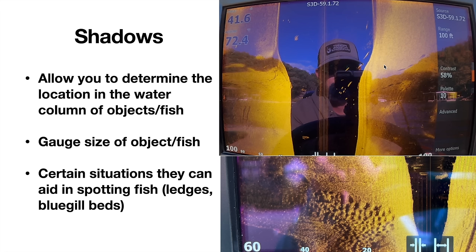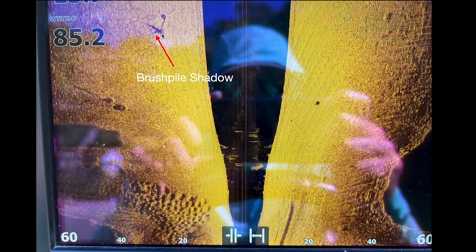In certain situations, shadows can aid in spotting fish. On a ledge, fish can cast a shadow. These dimples on the bottom are bluegill bedding — you can see the depressions where it's darker, and those little bright blips in the darker areas are the actual bluegill themselves in the bed. That's an example of how the shadow is cast and the fish stands out. Here's a brush pile shadow — you can see the actual object and the shadow cast off of it, showing it has a little bit of height to it.